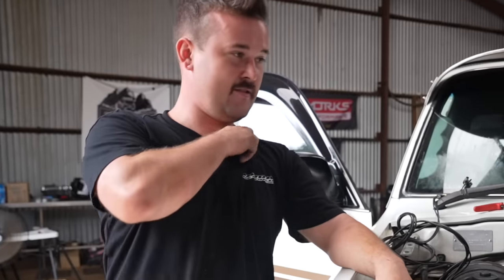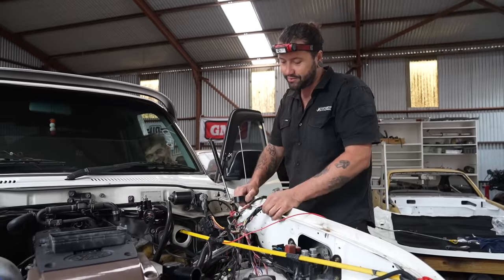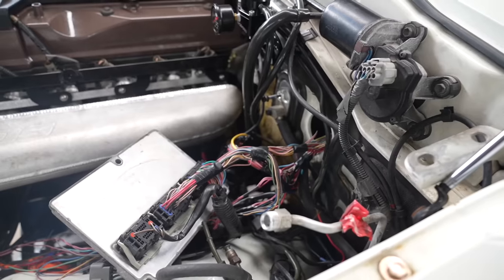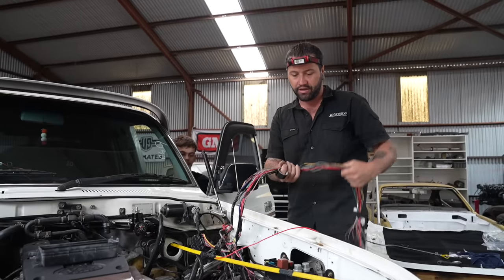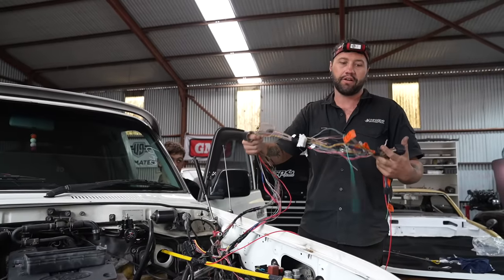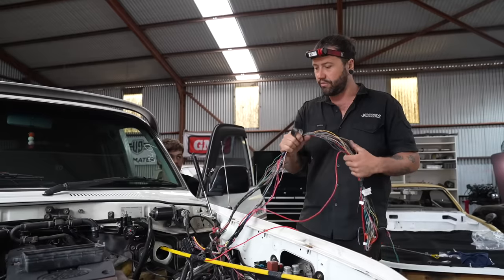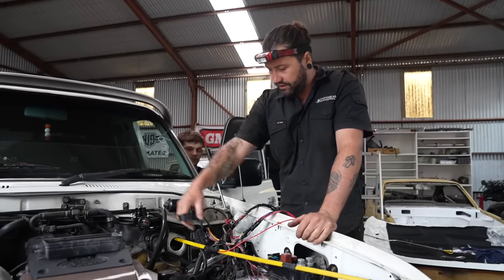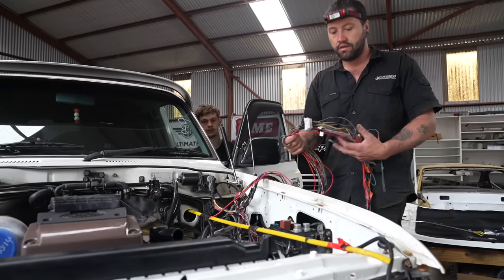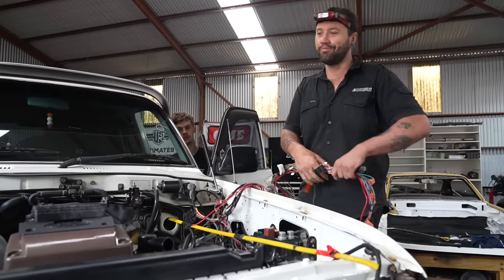Josh stayed back till about midnight working on the harness with conflicting information off the internet. The plan is to send all the supplies from the ECU that are needed into the interior — buzzed it all out, pinned everything out, sent it through the firewall, and will take some supplies off the key barrel to try and power everything up. The whole engine harness is all plugged in and all connections are done. It's a pretty time-consuming job, this wiring stuff.